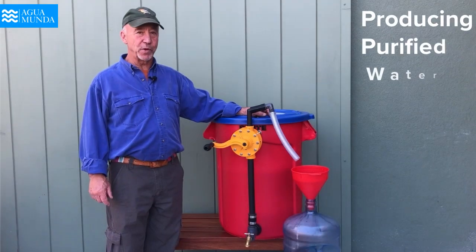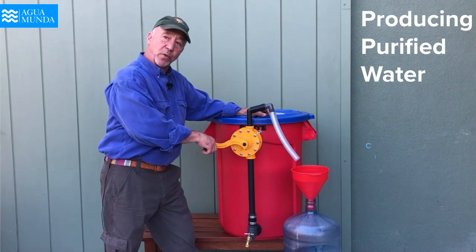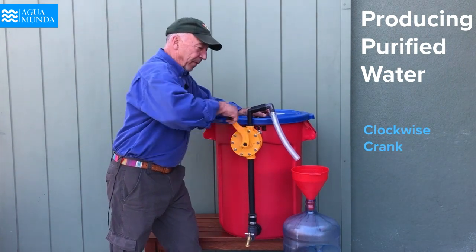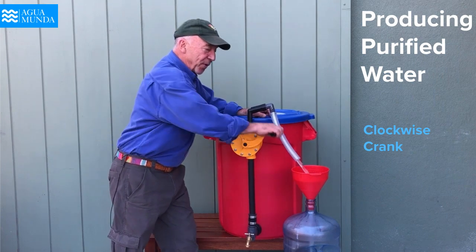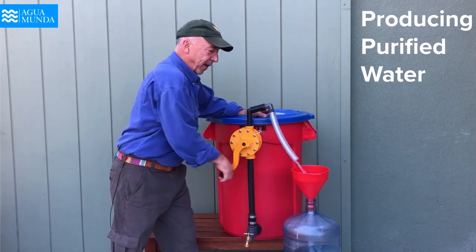There are two ways to produce purified water with the Condor filter. The first way is to rotate this handle in a clockwise position, producing five gallons of clean, purified water every minute.